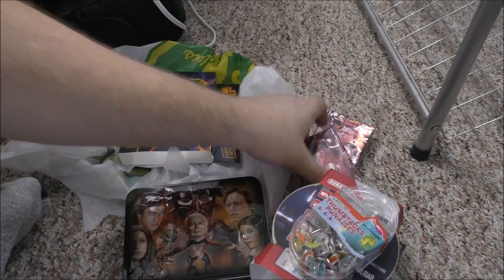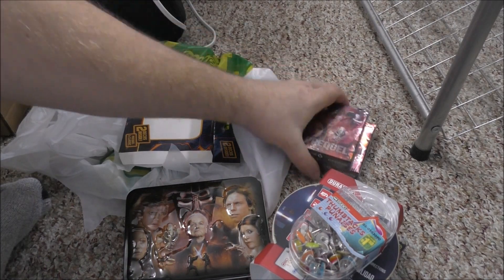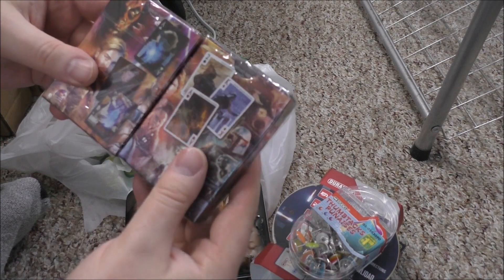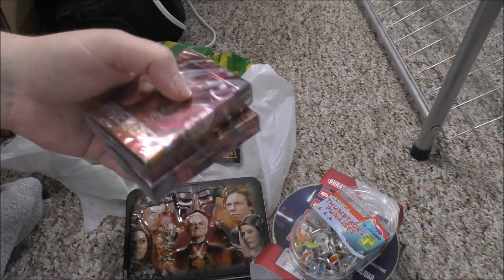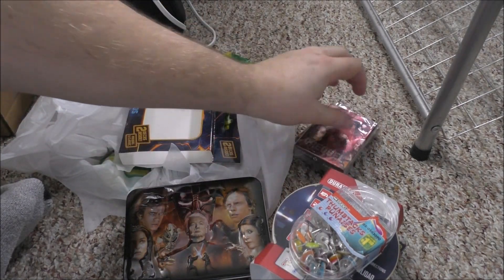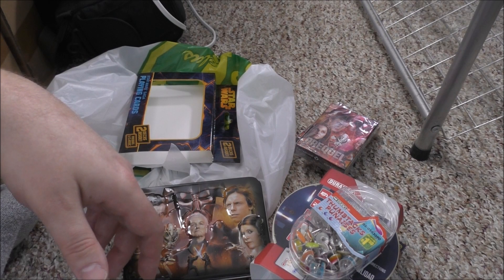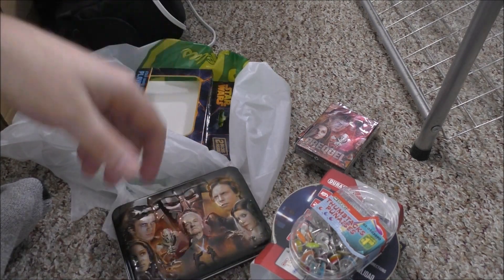I didn't really know what the card game was, but looking at it — prequel and classic — oh, they're just playing cards! So that would actually be useful in a bug-out situation if you were bored. It's just a playing card deck, so I'll put that away for entertainment — poker, all kinds of card games. I was more interested in the tin case anyway.